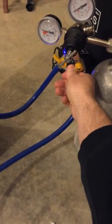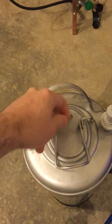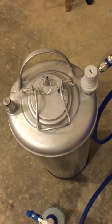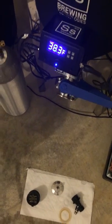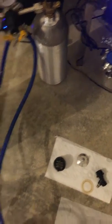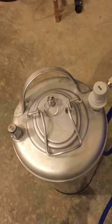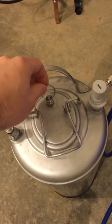Next we need to open this valve. Essentially, if we don't open it, the keg is under CO2 pressure and as we try to push liquid through the line it won't be able to overcome that pressure — it'll just sit there locked. We need to open this to let some of the CO2 out as the liquid comes in.